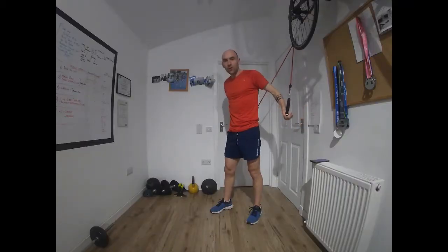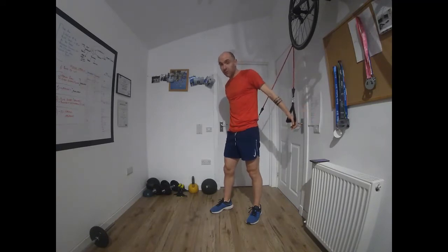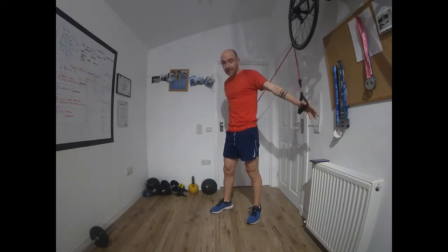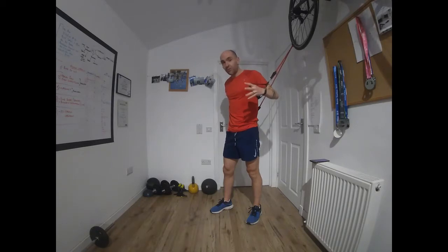Before you start, you should have jumped over to one of our other warm-up videos so that your shoulders are nice and warmed up — your lats and your chest, the major muscles involved in the swim movement, are ready to work. If you haven't, jump over to one of those and then come back to this main set.